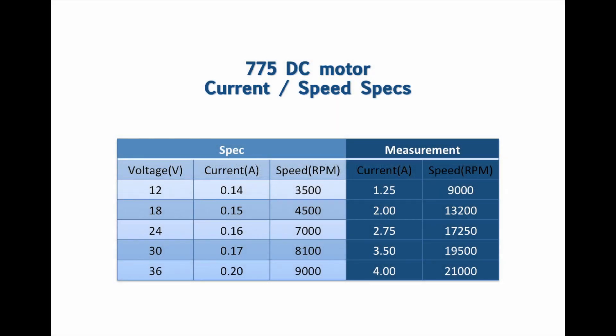So here are our results. As you guys can see, they don't match with the specifications on the Banggood website. For 12V, we're supposed to have 140mA current — we got 1.25A. For 18V, we're supposed to have 150mA — we got 2A. For 24V, 160mA — we got 2.75A. For 30V, 170mA — we got 3.5A. For 36V, 200mA — we got 4A.